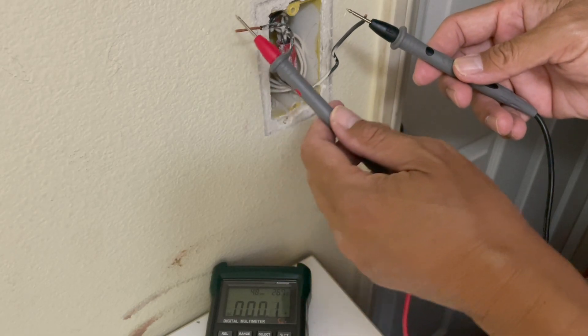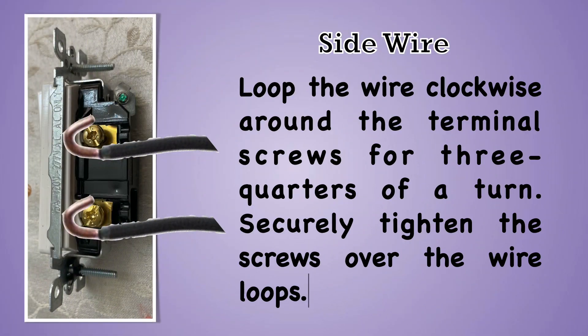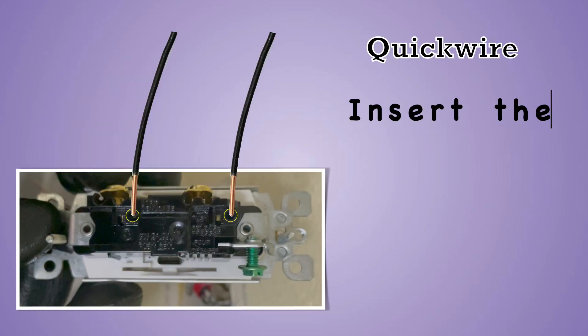Double-check that the power is completely off. There are three wiring methods outlined in the installation instructions: side wire, back wire, and quick wire.